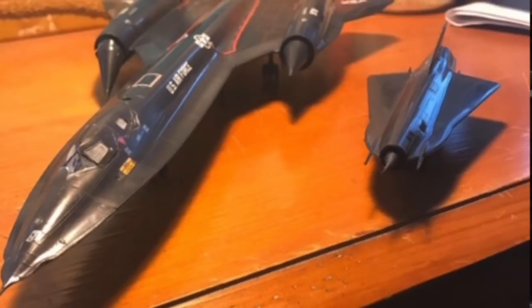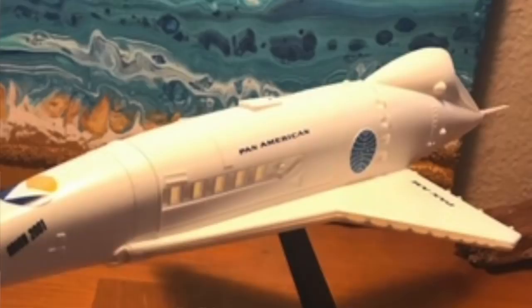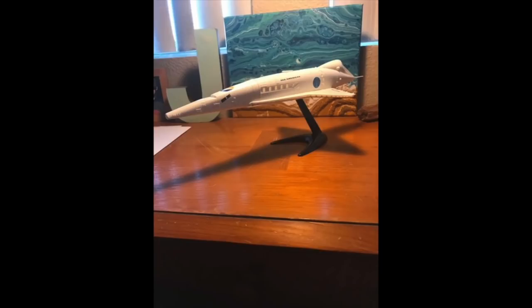So as I was digging out the model, I came across also a space plane from 2001 — it's an old model kit of it. And I knew I was not going to get to either of these models, so I sent them both to him. And here are the completed models. This is the SR-71 built by Jake — did a beautiful job with it. And it so happened his sister wanted to try the hobby out too, so she built the space plane from 2001. Also turned out great.